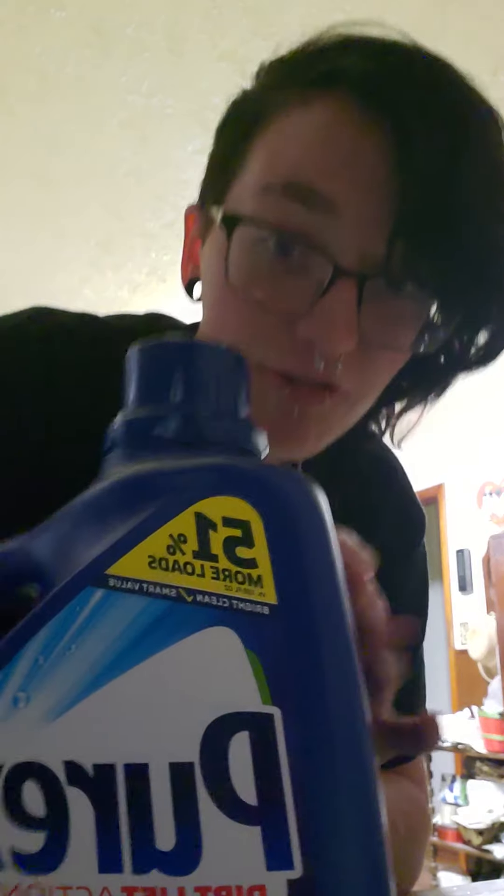Hi guys, it's me after a really long time. It's been really hot lately because it's summer and I have to wash my binder. So this is how I wash it — laundry detergent. I already have the sink full of warmish hot water, and I have the binder sitting in there with the soap already in it. I probably used too much, who knows.